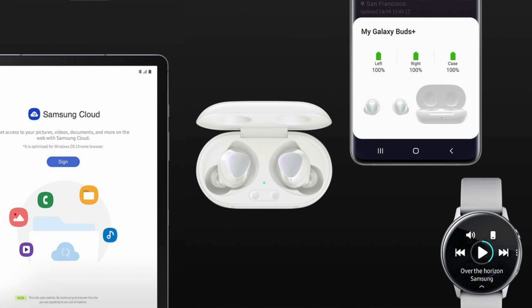Samsung also mentioned that the Galaxy Buds Plus can be connected to multiple devices at the same time. For example, you could watch a movie on a Samsung TV using your Galaxy Buds Plus, but also be connected to your phone at the same time to hear incoming notifications. Again, it's not a feature that works if you have these connected to an iPhone.